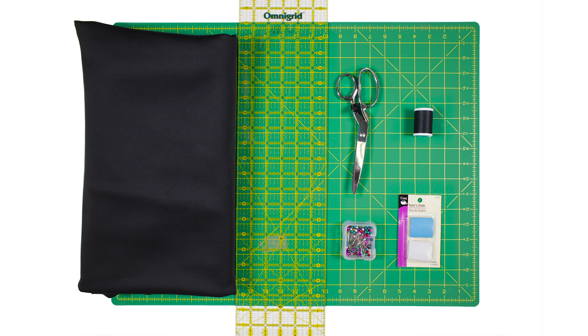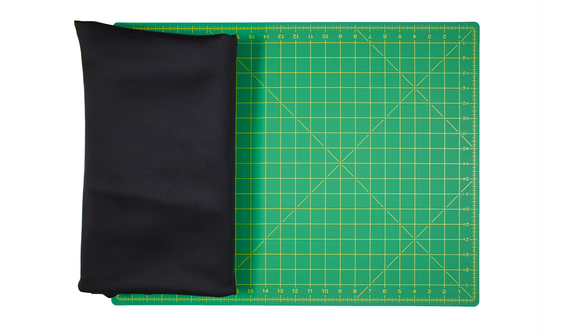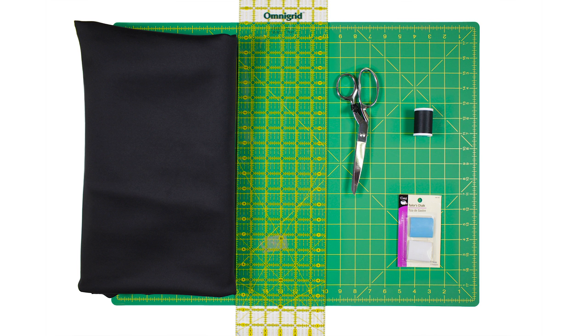The materials you'll need are 3 yards of spandex fabric — I'm using 9 ounce black poly spandex fabric — fabric scissors, a ruler, fabric chalk, thread, and ballpoint pins.